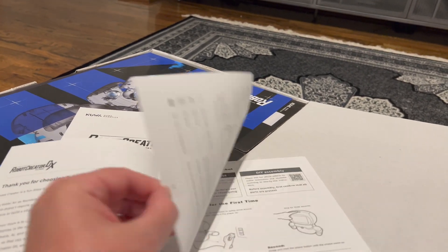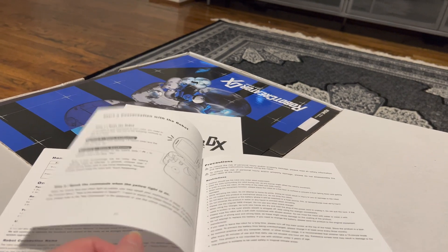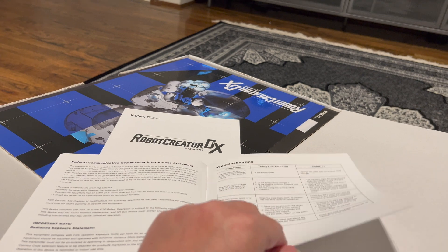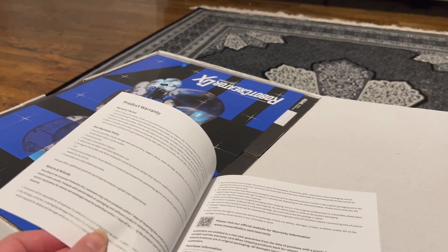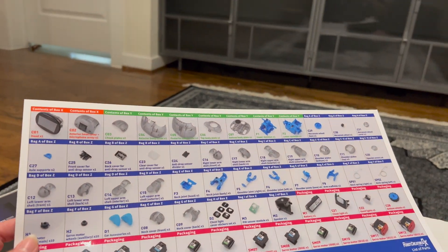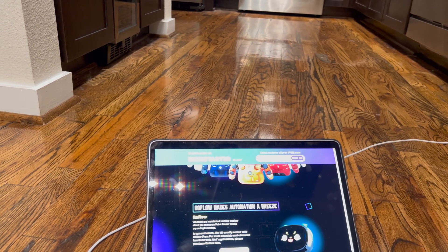This is the support informational manual and product user manual — I'll cover that in the setup video. You'll be able to wake up Robot Creator DX, and hopefully I can name the robot. I haven't gotten that far along, but if I can, I'd appreciate suggestions for names. Here's also the warranty card. Now the parts list — I believe it's 107 parts.